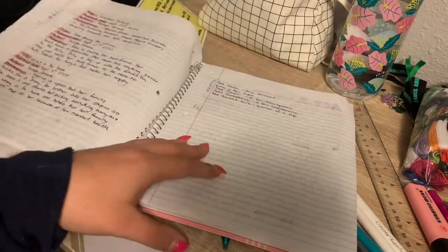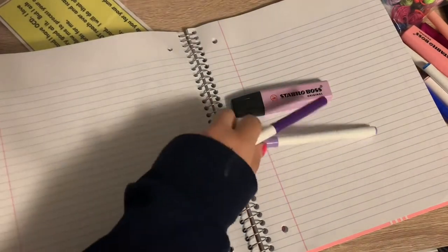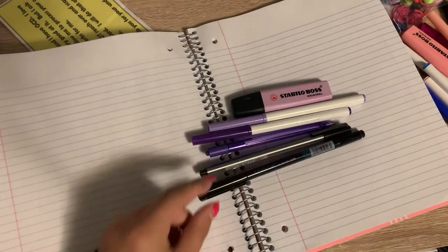To start off, I like to create a color scheme. For this one I took a purple highlighter, two purple markers, a purple pen, a black pen, and a calligraphy marker.